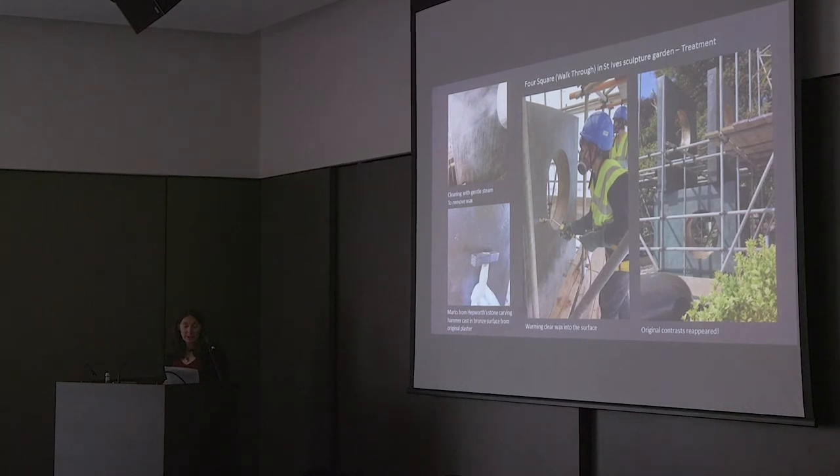Before this treatment, the team consulted the early images of the work and talked about how it might be possible to reinstate some colour contrast using reversible tinted waxes. With a sculpture in such good condition, chemical repatination would never be considered as it is too permanent. However, the cleaning revealed that much of the original colour scheme was still there and had just been obscured by layers of wax. Here you can see the removal of old wax with steam and then the process of warming new clear waxes into the bronze surface to saturate the colours, so that in the end no tinted waxes were necessary.